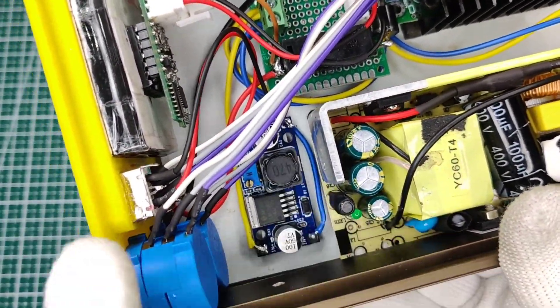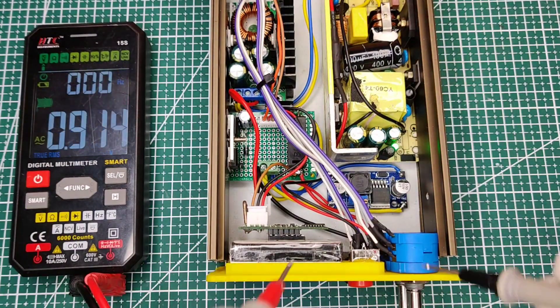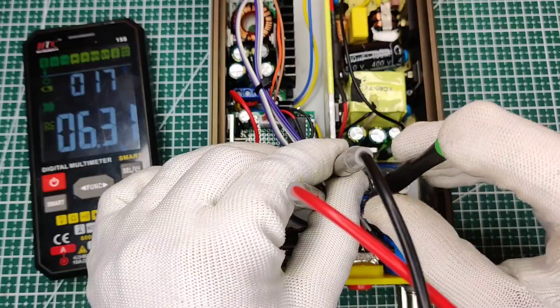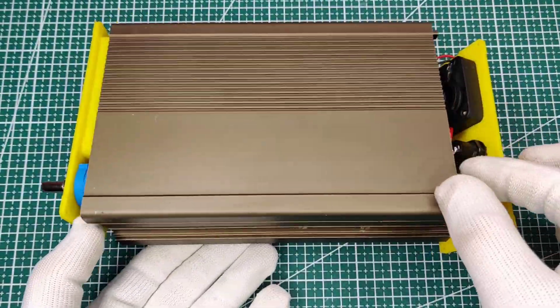Now it is almost ready, but we need to adjust the USB output module to 5 volts. I powered it on and used a multimeter to set the output to 5 volts.